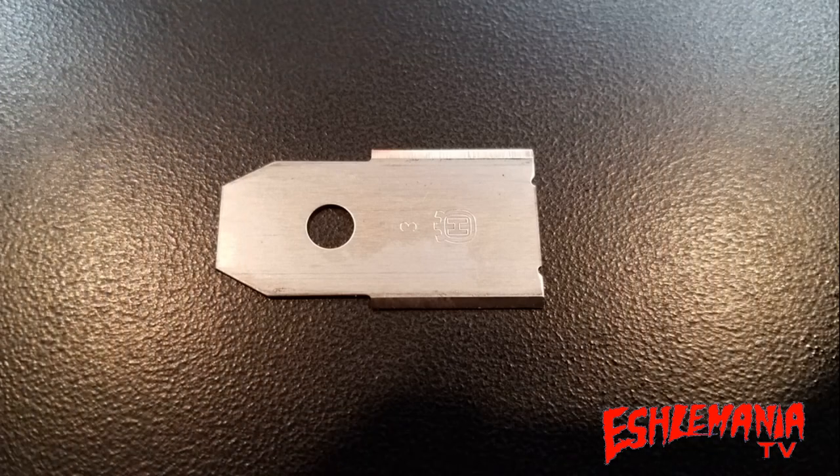This right here is an official Husqvarna automower blade. This is what came on many automowers throughout the years, and chances are if you buy a new one in the near future you'll probably see these on there. This is the most common style and the most common looking automower blade you'll find. You can see it has the Husqvarna logo on it — it's kind of faint from the angle — but it is there.